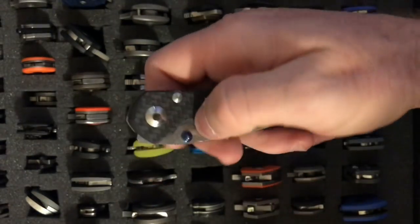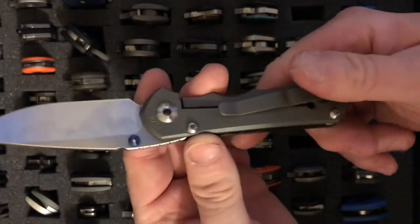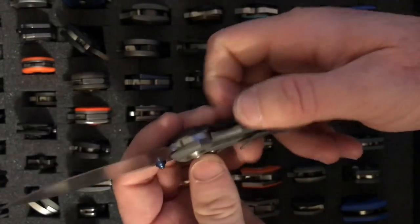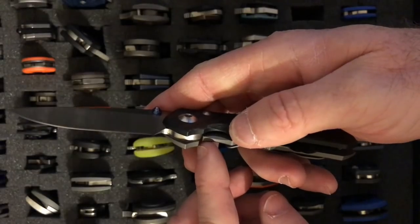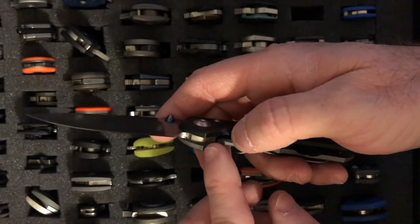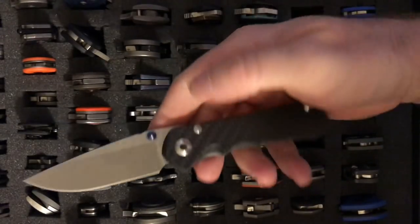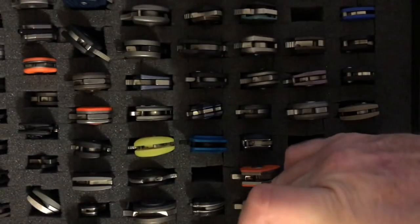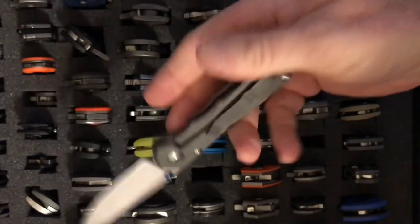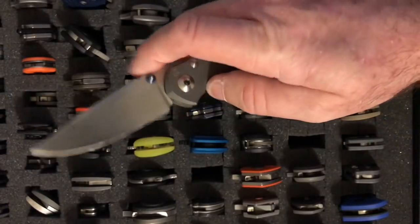Next is the carbon fiber Inkosi. It has a larger pivot than the Sebenza, and they canted the clip sideways so it rests on the frame. The ceramic detent ball locks up against the blade tang — those are the improvements made on the Inkosi over the Sebenza. I liked it so much I have two of them. The full titanium version came out first, but then Knife Art released a special carbon fiber version, so I had to get that one too.